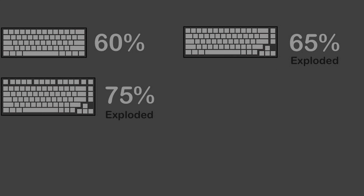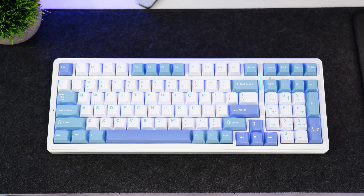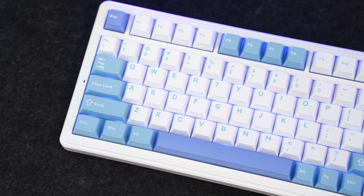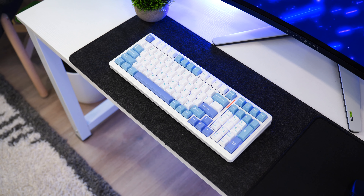We've gone over TKLs, but there are a lot more form factors — such as 60%, 65%, 75%, 1800, TKL, and full size. These are the main form factors, but there are actually hundreds of different form factors. This keyboard is the slightly rare 1800 form factor, which essentially takes a TKL and a full size and combines them. It takes the number pad from a full size but puts it in essentially a 10 keyless size, which is actually really nice.